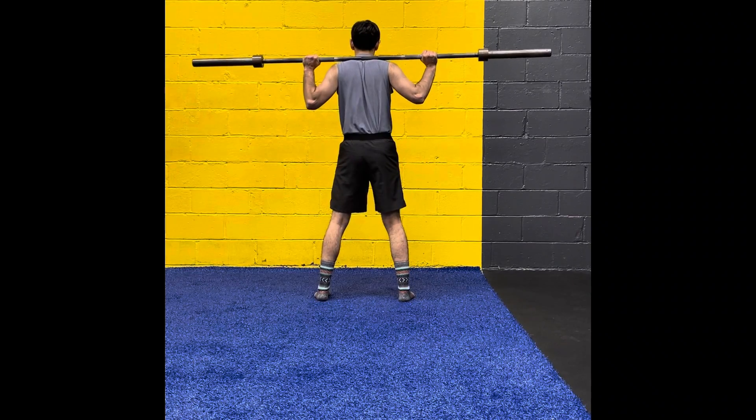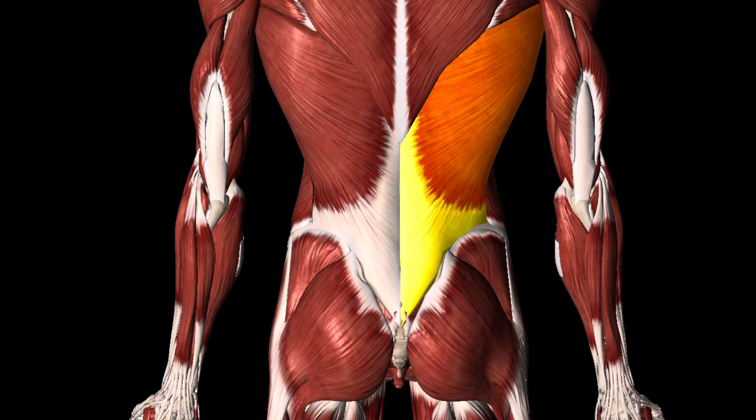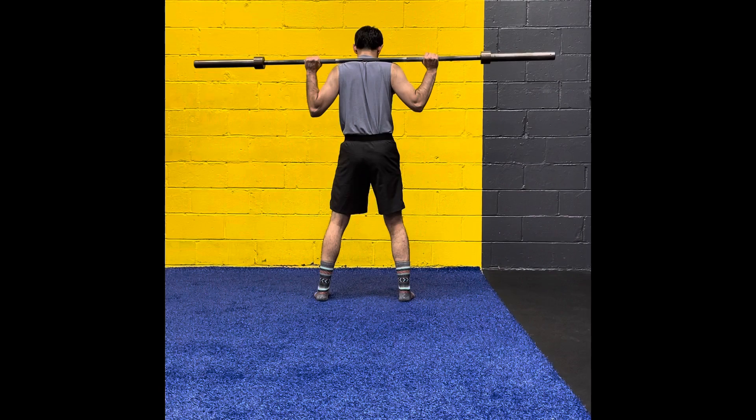Today we're going to be breaking down the squat. Initially, you're going to engage your lats by bending the bar. The lats are a really big muscle that starts around the shoulder and ends at the thoracolumbar fascia, improving stiffness.